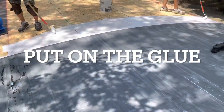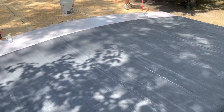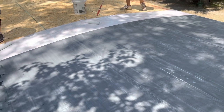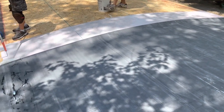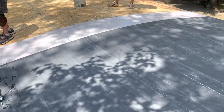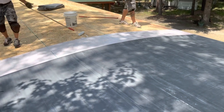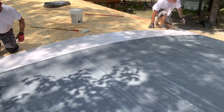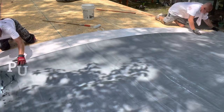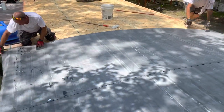100% glue-down acrylic water-based bonding adhesive — you can put this stuff on the rubber. Right there will be good. You can make it a contact cement, but we don't need to do that. The only time we use it that way is in transitions.